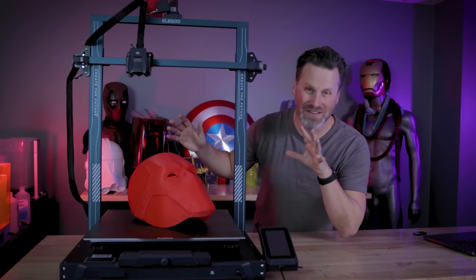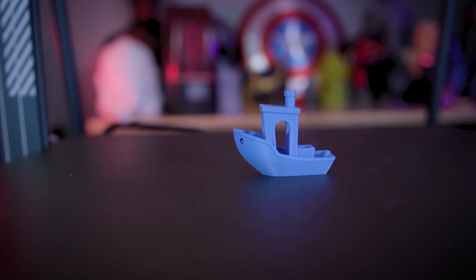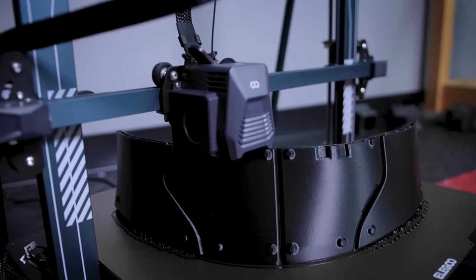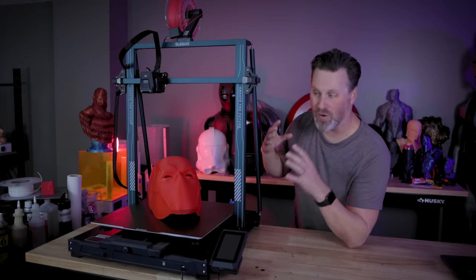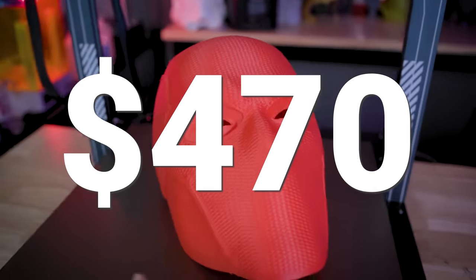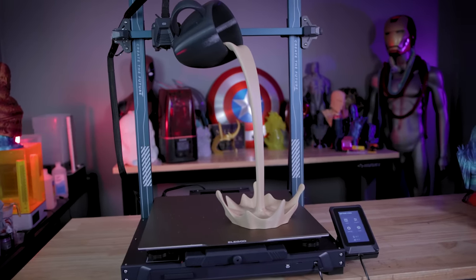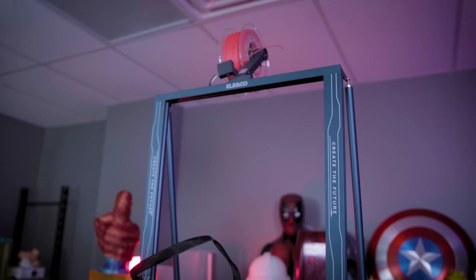I still can't get over how huge this 3D printer is. This is the brand new Elegoo Neptune 3 Max and it just barely fits on my workbench here. This thing is just a beast of a 3D printer, and I'm going to be showing off some of the massive things that you can print with it. What's even crazier than the build volume is the price point, coming in at $470 — just under 500 bucks — for a massive 420 by 420 by 500 millimeter build volume 3D printer.